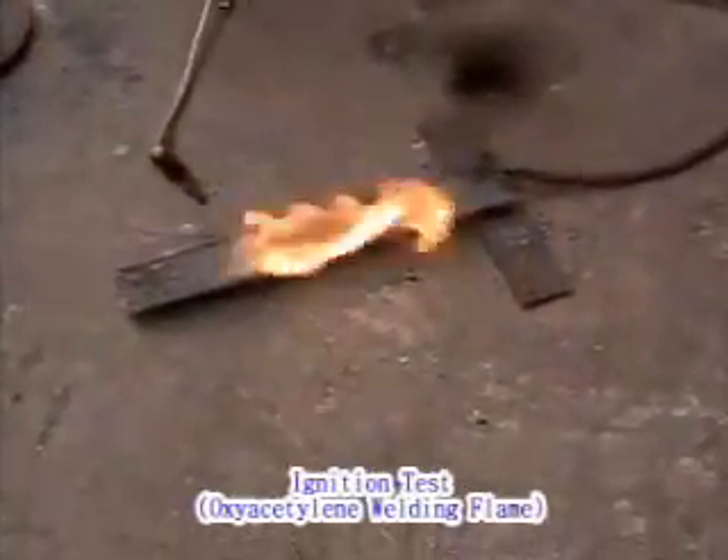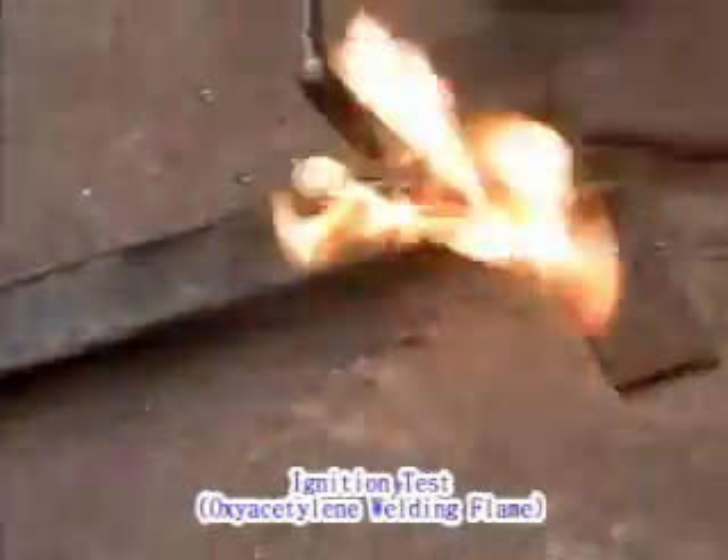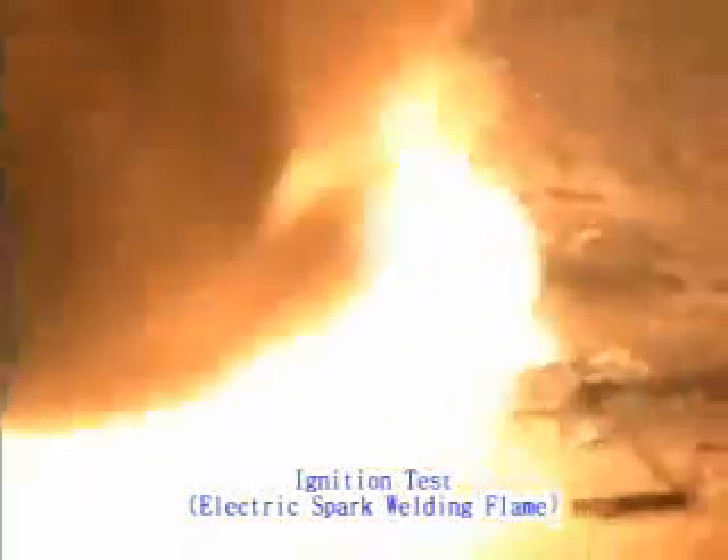Here we can confirm the stability and safety of the CS Kim Capsule. There is no reaction by hammering or friction. There is no reaction by oxyacetylene welding flames. Only the electric spark of welding flames above 1,000 degrees centigrade reacts, creating a bright flame.